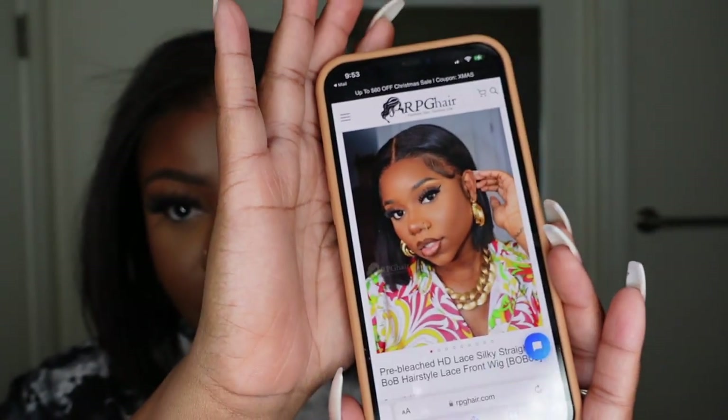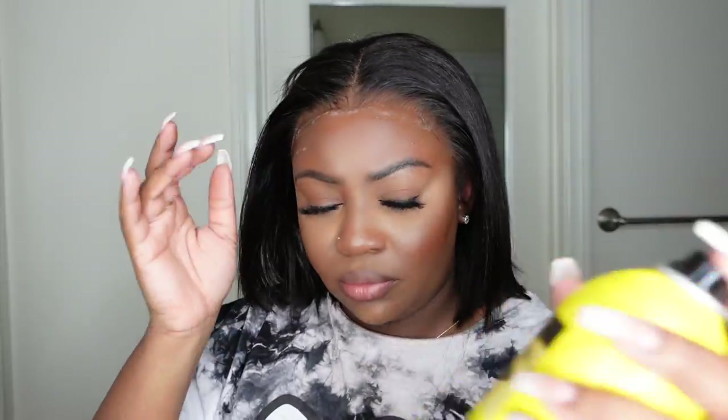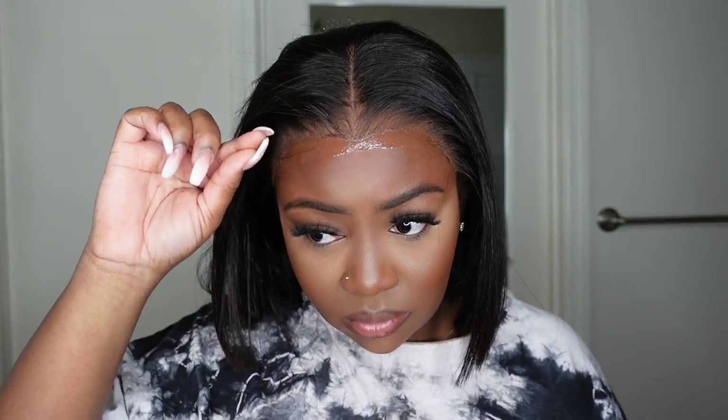Here is a look at RPG Hair's website. This is the wig itself with a beautiful model — she executed it with baby hair, which is typically the way I would go, but since you guys can see what it looks like with baby hair I'm going to opt for no baby hair this time around.